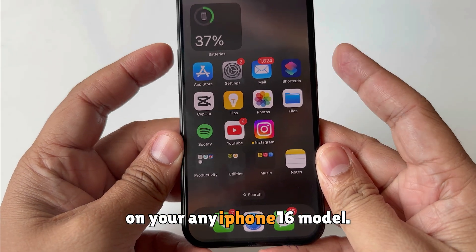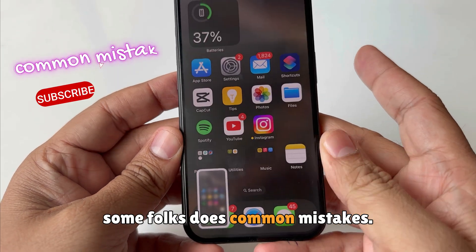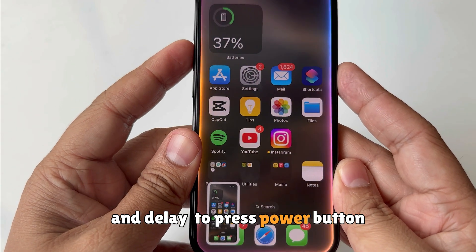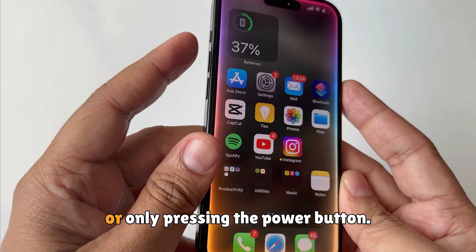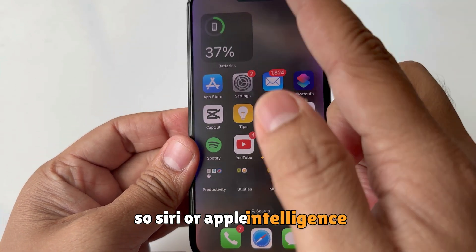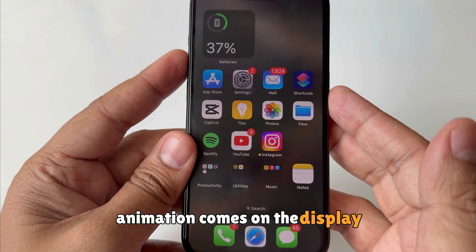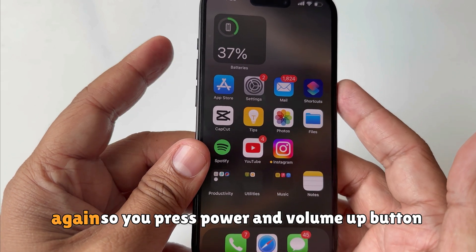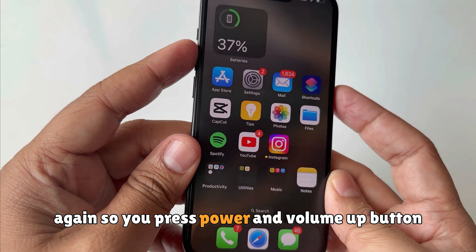On any iPhone 16 model, some folks make common mistakes — they press the volume up button and delay pressing the power button, so they can't take a screenshot. Or they only press the power button, so Siri or Apple Intelligence animation comes on the display. Please don't make that mistake.